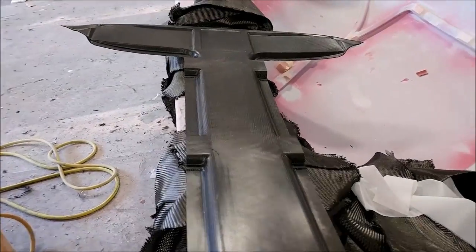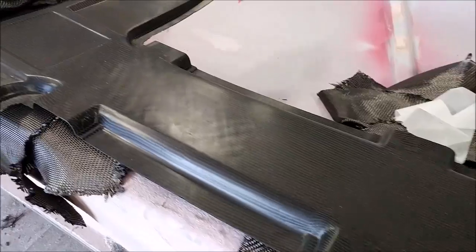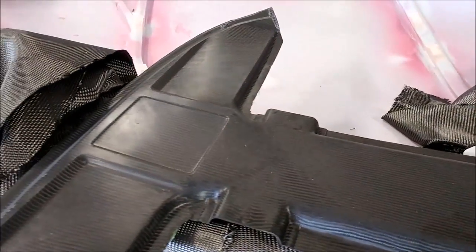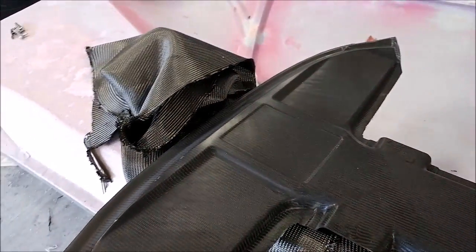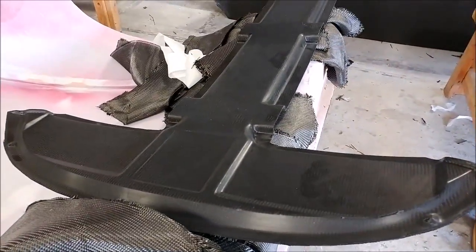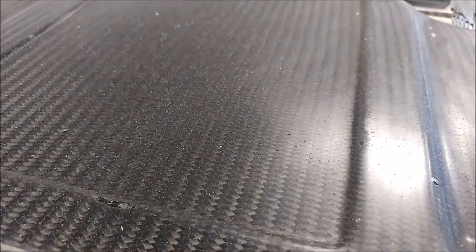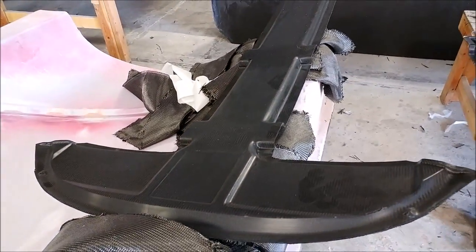The overhead console has been released from the mold and trimmed. It ended up weighing in at six and three-quarter pounds — a little heavy, but that's because it is a structural component with quite a number of layers of carbon fiber. It's not any heavier than it would be in metal or anything like that, so we're happy with it.